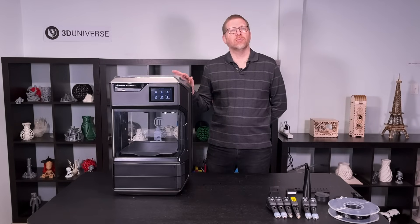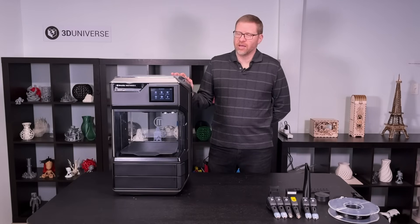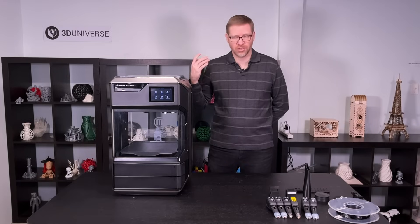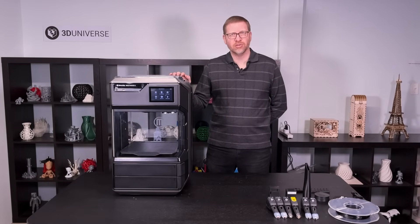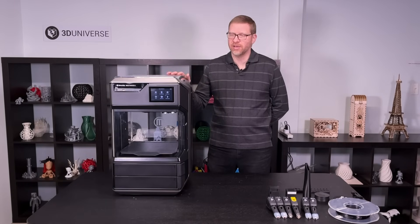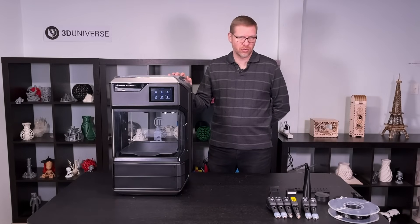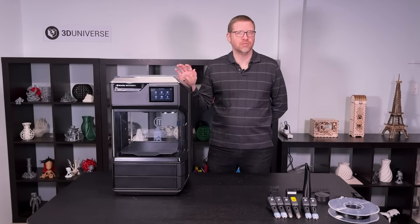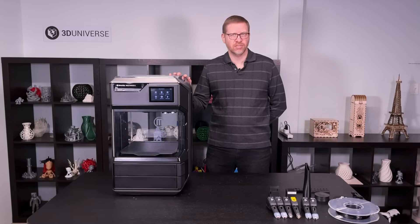It leads to very reliable prints even when you're using more advanced materials that are typically very challenging. It also allows you to use advanced support materials like the SR30 support, which came from the Stratasys organization. That's a soluble support material that's compatible with higher temperature materials like ABS or ASA. You do need a special wash tank with a special cleaning solution to dissolve those supports, but it introduces a nice option for people that want to work with higher grade engineering level materials.